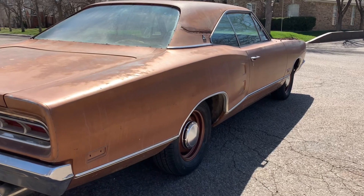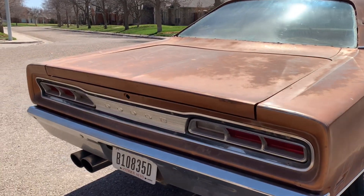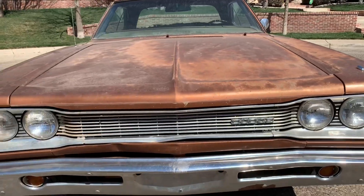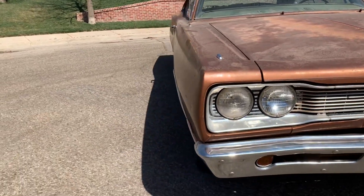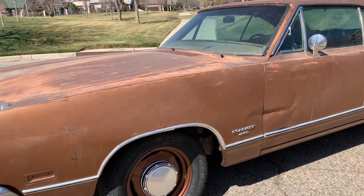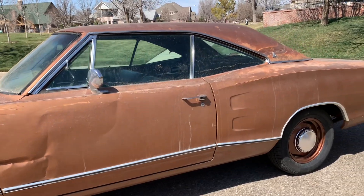I know you're probably thinking this thing looks a little rough around the edges, but it's a very straight, solid, original B-body and these are getting very hard to find. I just went and picked it up and drove it home. These cars are still out there if you're looking hard enough. Honestly it drives really good, and for as little interior as it has, it's very quiet — it doesn't have the rattles and squeaks you would think it would have.